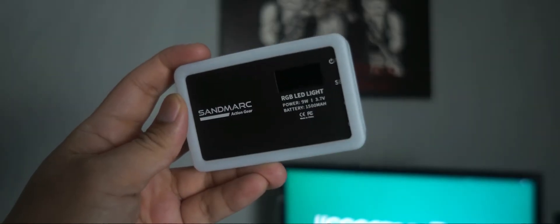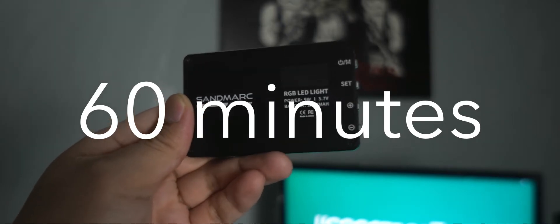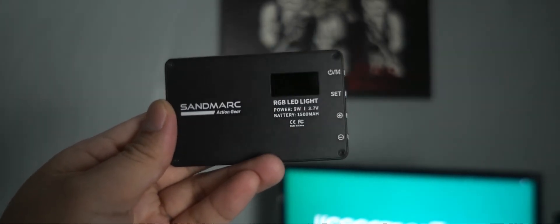This LED light has a battery of 1500 milliamps and as per the website it has a battery life of 60 minutes, but in real life usage it's more than that — around 70 to 100 minutes even at 100 percent brightness. So the quality you're getting is really good, the battery life is amazing, and because it has a Type-C charging port you can easily charge it really fast.